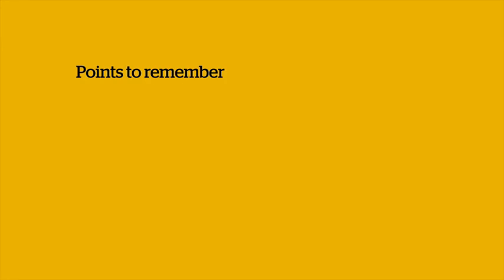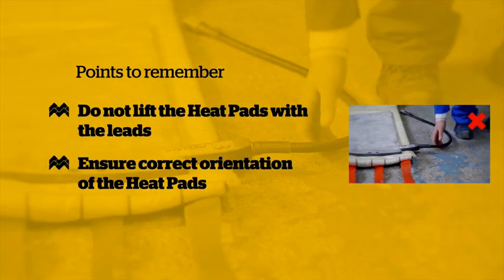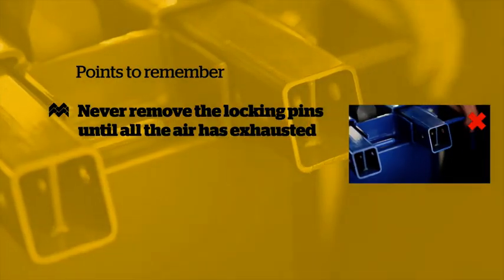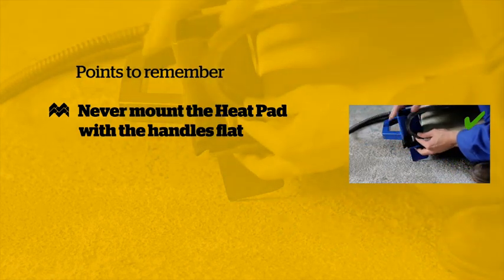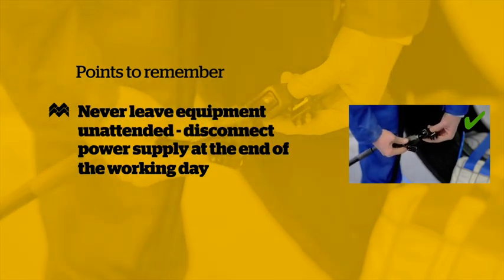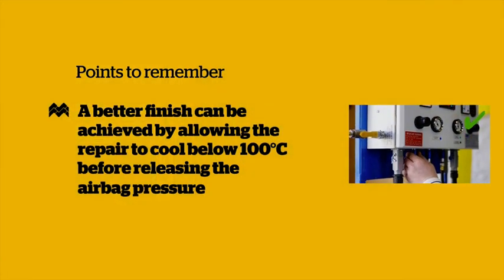Points to remember: Always thoroughly dust both sides of the heat pads with talc before use. Do not lift the heat pads by the leads. Ensure the heat pad is installed in the correct orientation. Never remove the locking pins until all the air has exhausted. Never mount the heat pad with the handles flat. Do not leave the equipment unattended. The power supply must be disconnected at the end of the working day. A better finish can be achieved by allowing the repair to cool below 100 degrees centigrade before releasing the pressure.